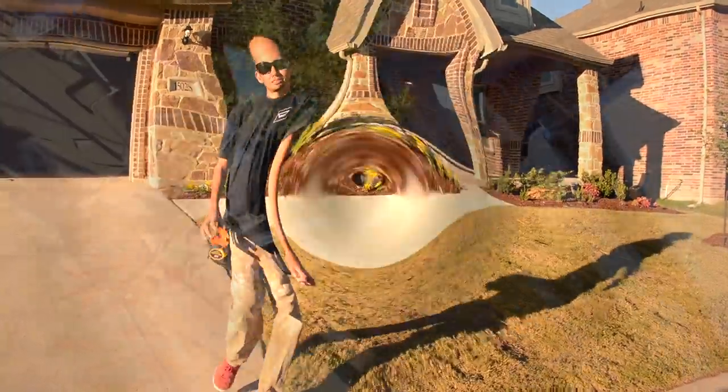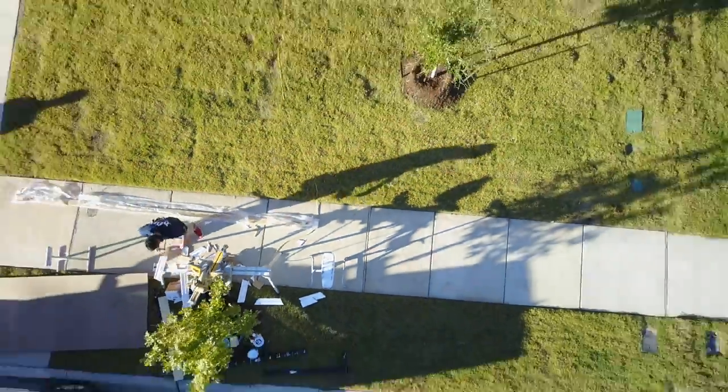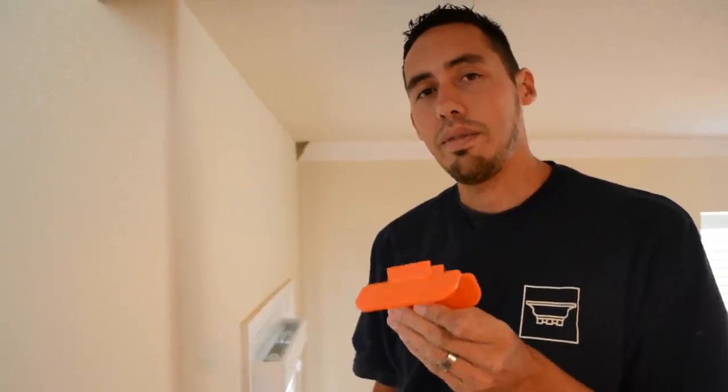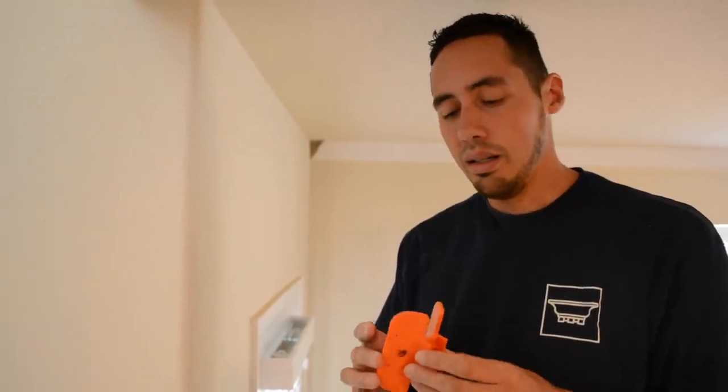This is the Bench Dog Tools bull nose trim gauge. The way I found out about it — I buy a lot of my tools on Amazon, and at the bottom of the screen it has those recommendations like 'you also might like this,' and it said bull nose trim gauge. I just bought it, and I'm so glad I did because this is one of those tools you wonder how you functioned without.